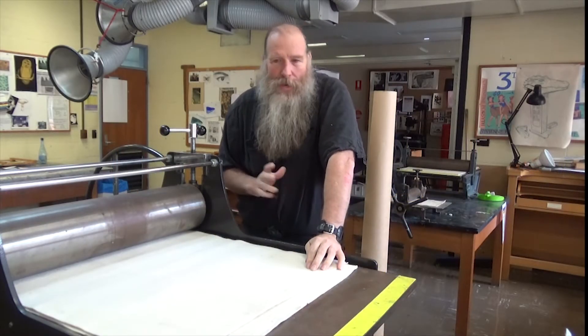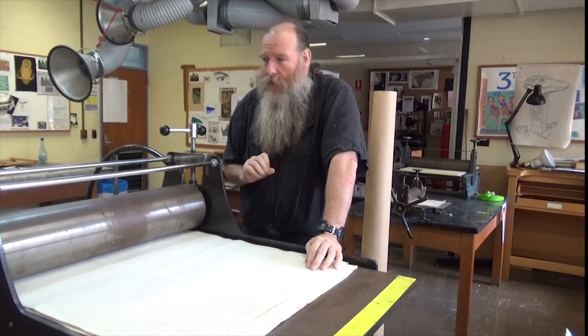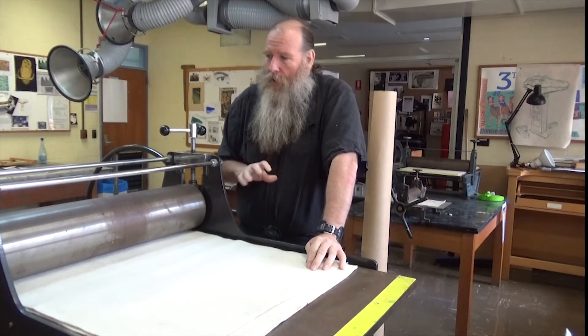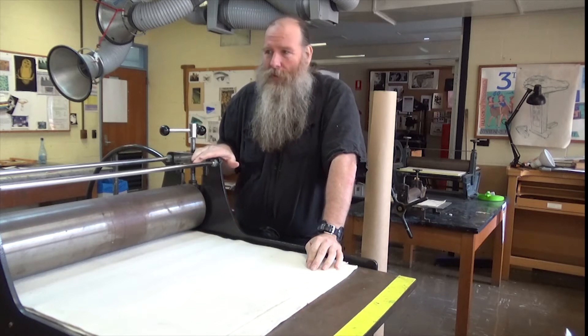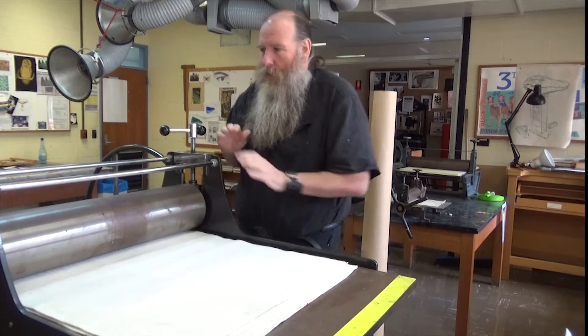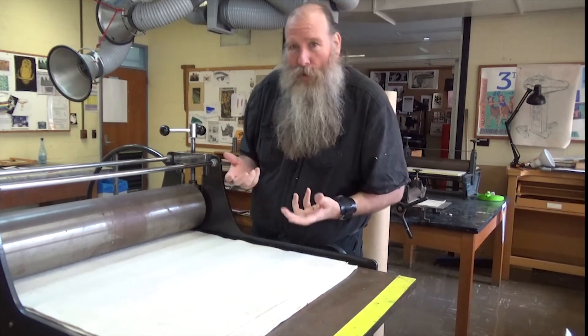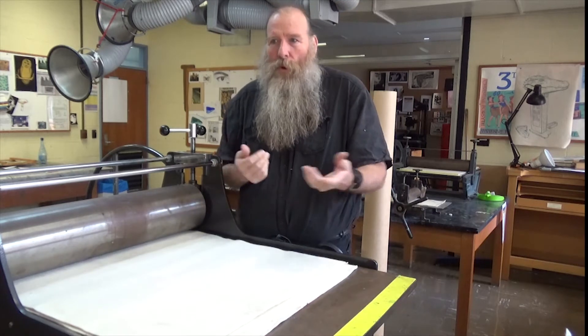I was asked how to set a press, as if there might be some sort of secret to it. For etching, I'll show you how I set this press, and then we might look at some other presses because they're not all the same. This is probably my favorite press, and I like it because I set it by feel.